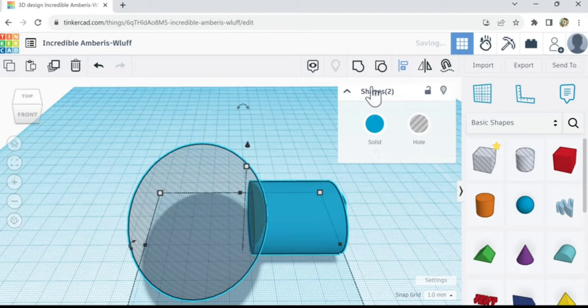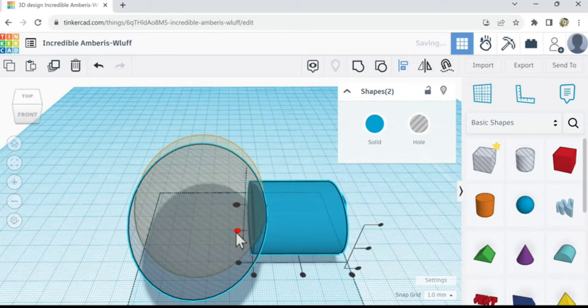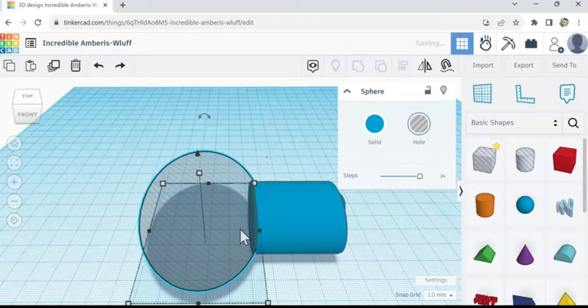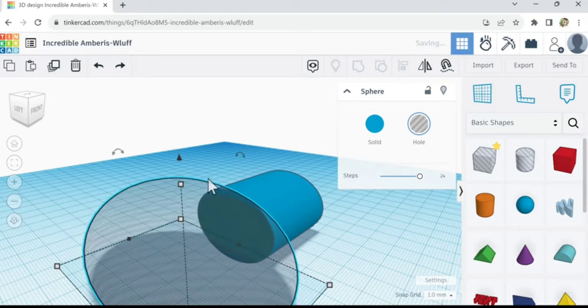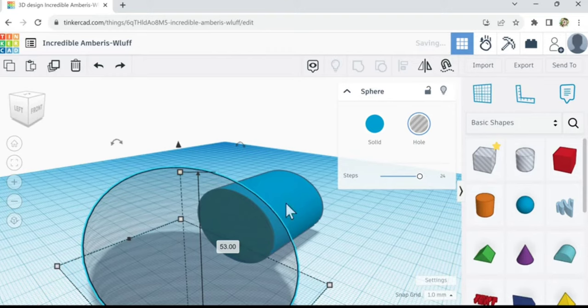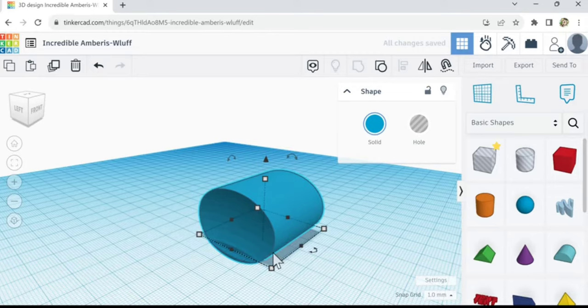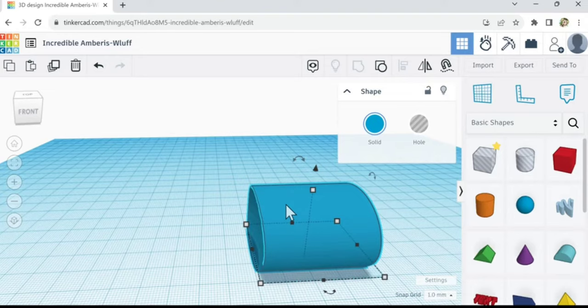I'm going to make it really wide — hopefully I'm not going too fast. Let's align it. Let's move this down, I'm just trying to make a little indent. Let's make this a little taller — just like this. Let's select this and group. Once it's done processing, there we go — we got a nice little curved indent. That's going to fit nicer when we come back here.